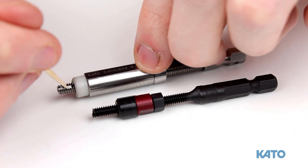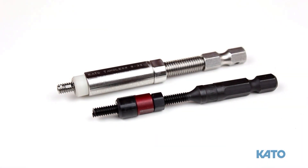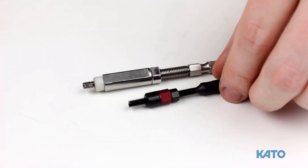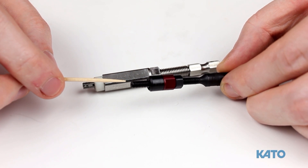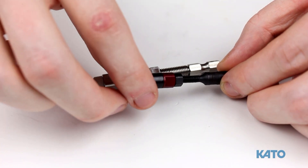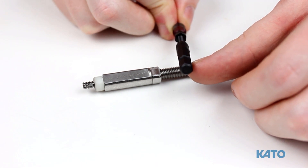Inside the tangless mandrel is the spring-loaded pivoting pawl. This is the part that will grab the insert and drive it into the STI tapped hole. The tanged mandrel has a drive contour that will grab hold of the tang and drive the insert into the STI tapped hole. On the back, we have a standard quarter-inch hex.